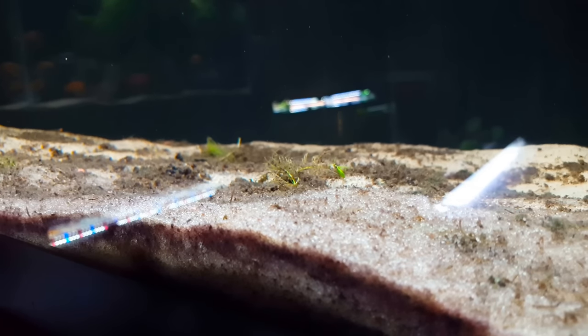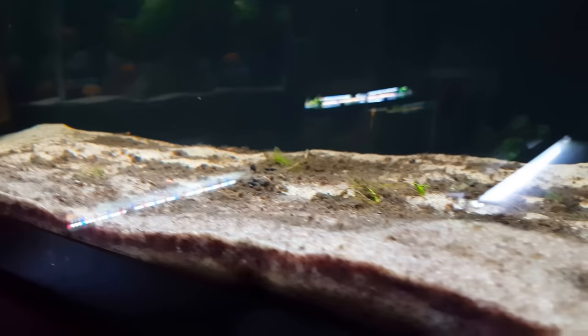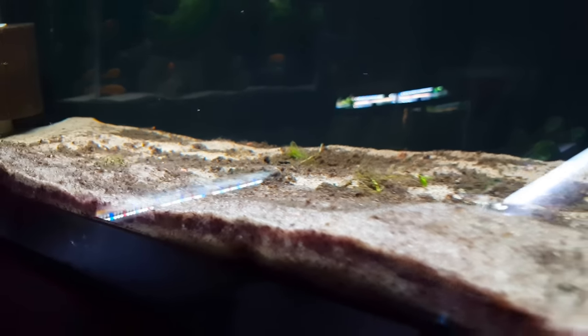Rift lake African cichlids go through and sift through the sand, but when you've got fish that aren't really interacting with it and they're producing a fair amount of waste, this is what you get. So this is coming out — we're still going to use sand because we still have African cichlids going in here.